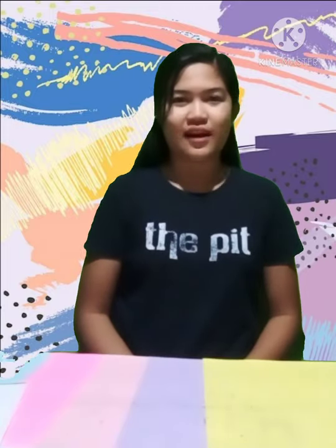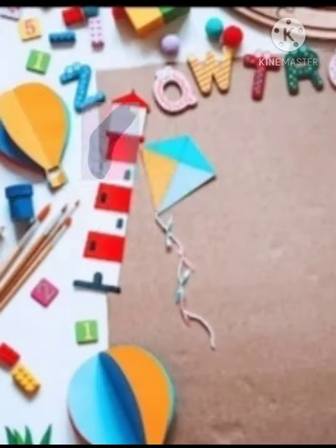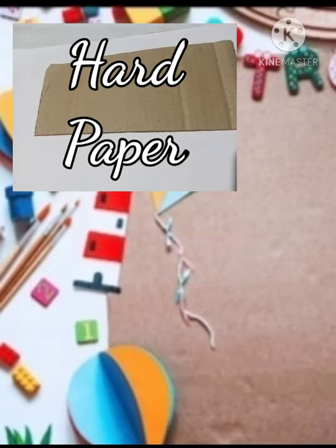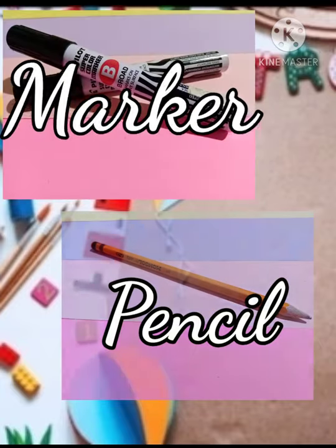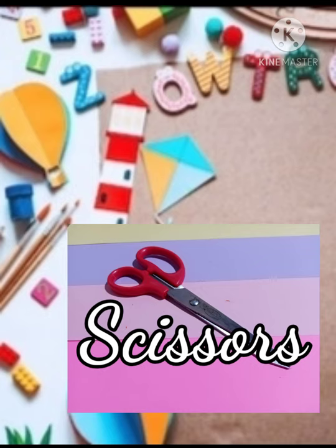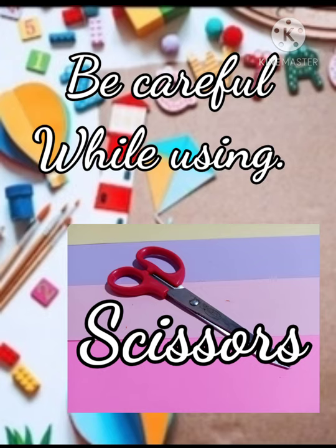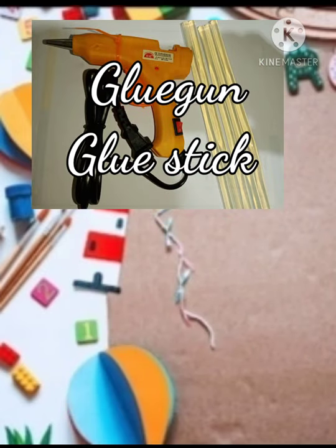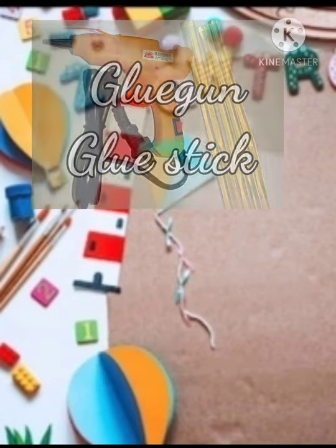Before we start our new activity, we're going to know what materials you are going to use in this artwork. Here are the materials. Be careful when using scissors — it might cause accidents, so ask help from your parents if you need to use them. Be careful when using the glue gun — it might burn your skin, so ask help from your parents if you need to use them.